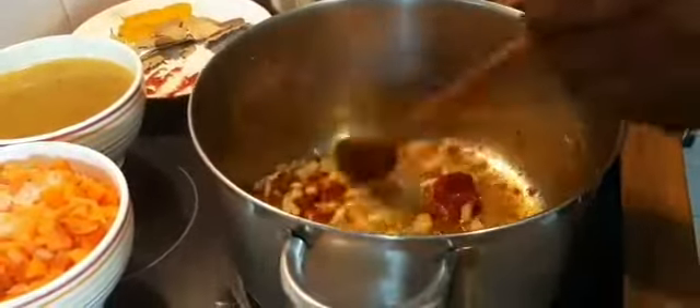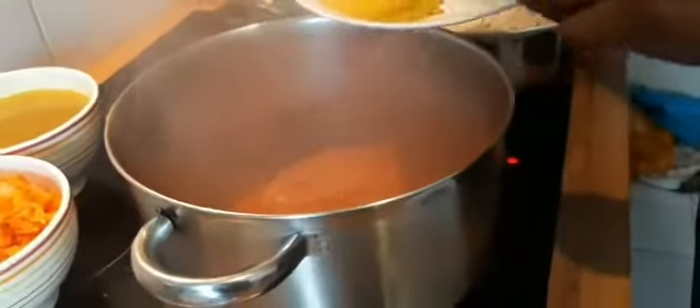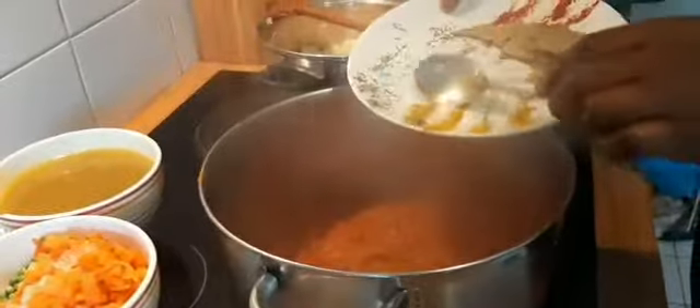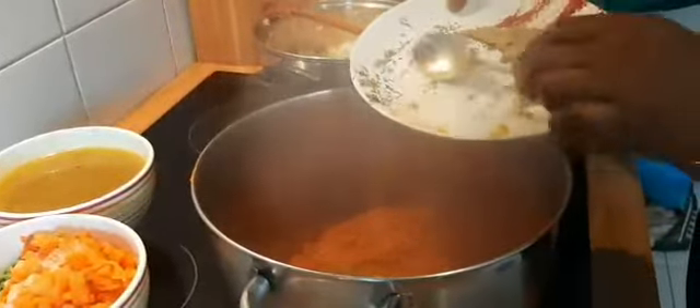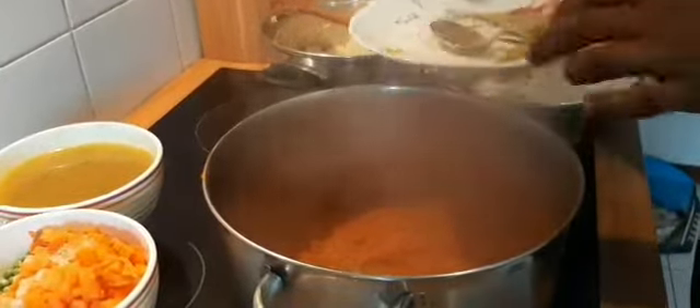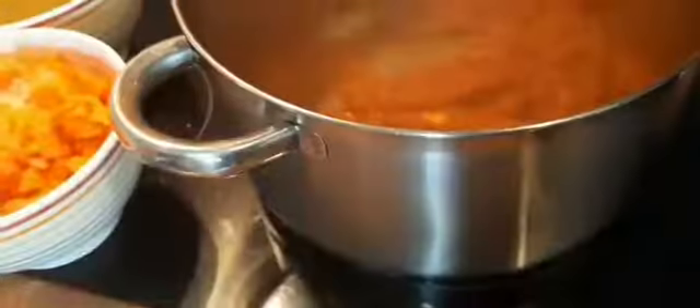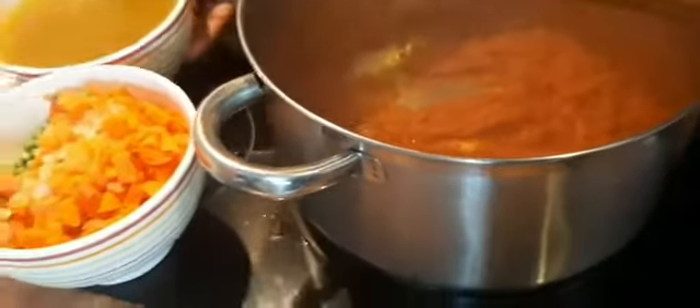Now I'm going to be adding the curry and the thyme so it can all fry together, reducing the heat to low. Now add the stock.